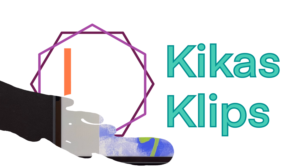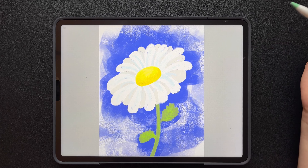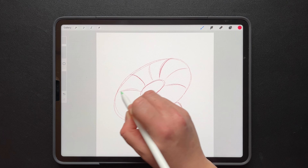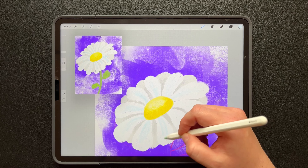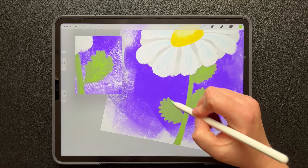Hey everyone, my name is Kika and we're going to draw this daisy together in Procreate. We're going to draw some guides, we'll use one brush for the whole thing, add some shading, add some extra colors, and we'll have some fun with it. So let's get started.